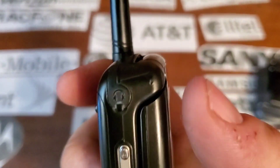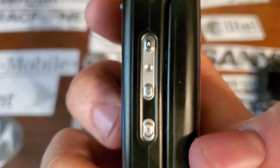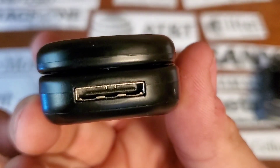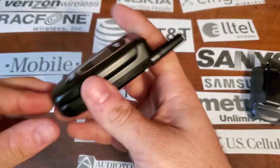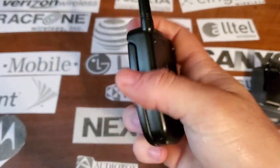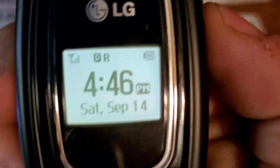On the left side you have your two and a half millimeter headphone jack and your volume rockers. There's a speakerphone key, and on the bottom you have your proprietary LG charging port. Nothing on the right side, nothing on the rear. On the front you have your black and white display.